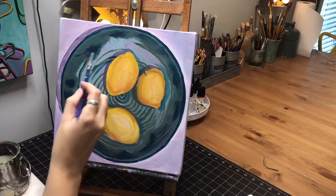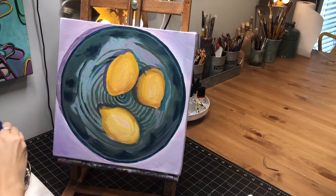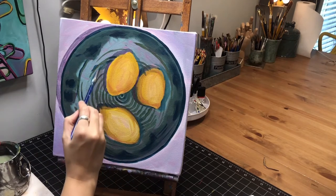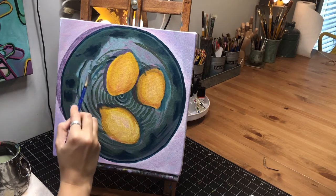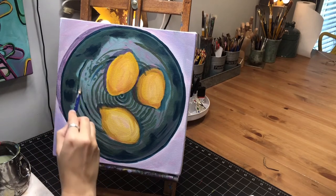At this point, over here especially there's like a lot of speckling, so I'm going to go in with that same color I'm using and just kind of dab it on there — random but kind of following the curve of the pattern as I'm doing it.